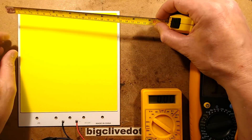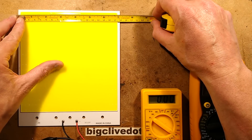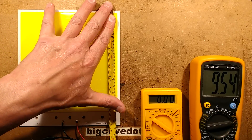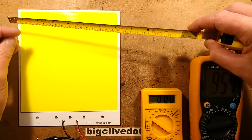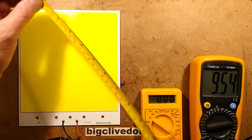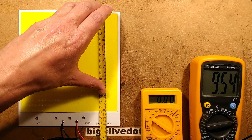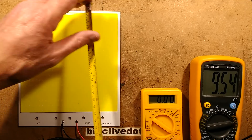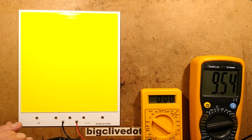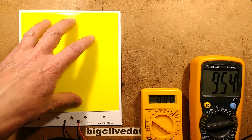Let's start with some measurements. The shortest side is 180 millimeters, approximately seven inches. The long-ways measurement is about 210 millimeters, which is about eight and a quarter inches. The active area is about 170 millimeters wide — about six and three quarter inches — and the length is 180 millimeters, about seven inches. The LEDs are arranged as 30 in one direction and 20 in the other. After testing, I'm going to short one of the LEDs out to work out how they're wired.